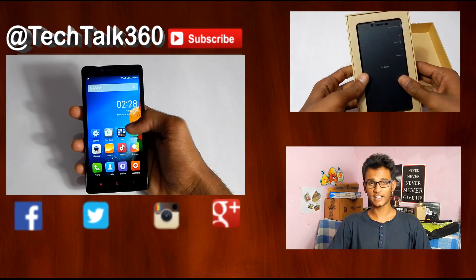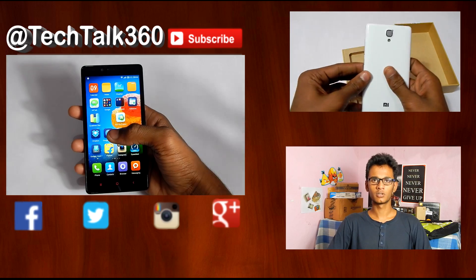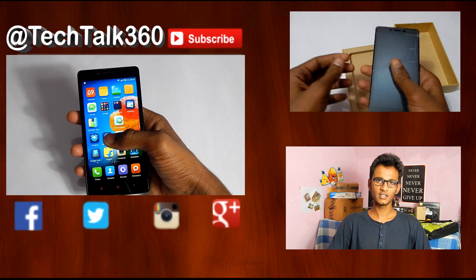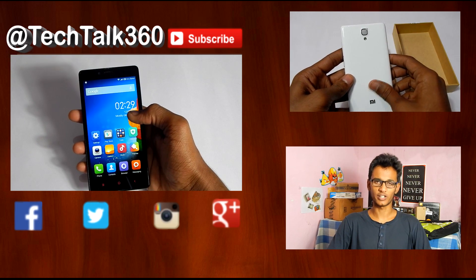That's it for the tutorial on how to root the Xiaomi Redmi Note. Hope you liked this video, and if you did please hit the like button. If you have any queries, suggestions, complaints, or video requests, post them in the comments below. This is Jitain from TechTalk360, signing off — bye bye!